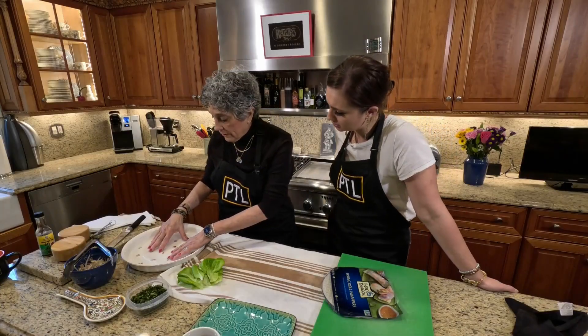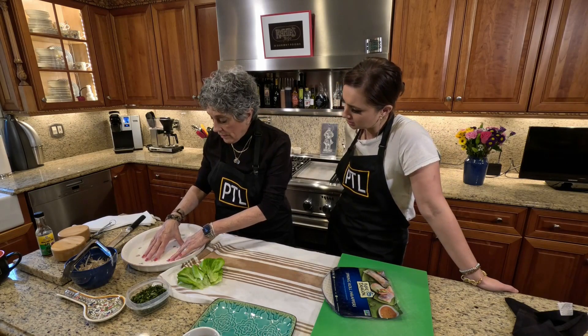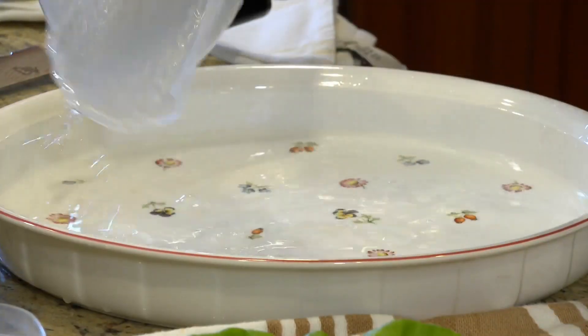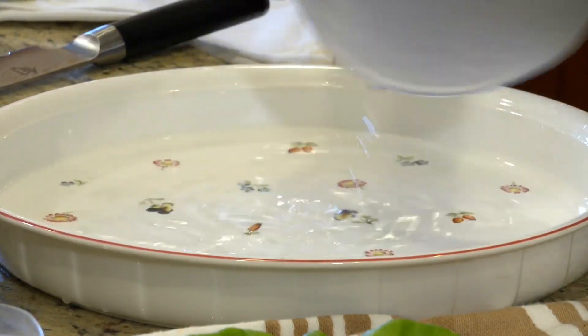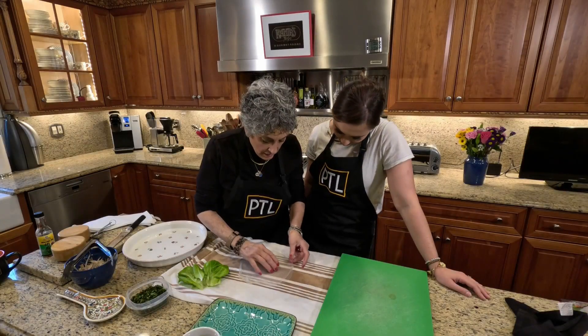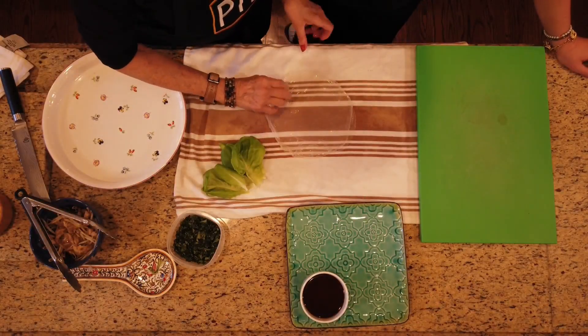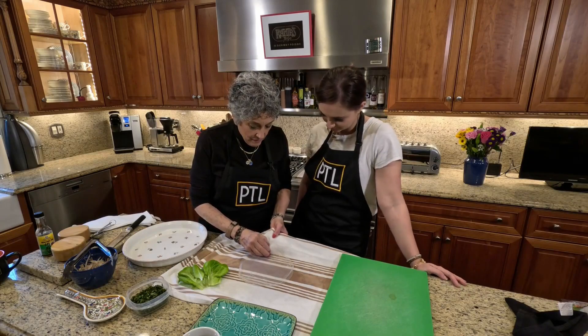I have some warm water here, and what I want to do is soften the rice paper — this might take a little more than a few seconds. I have a double layer of my rice paper, and I'm doing it on a damp towel.